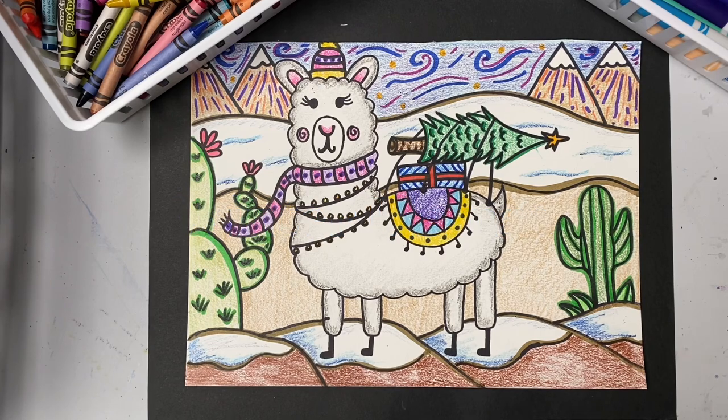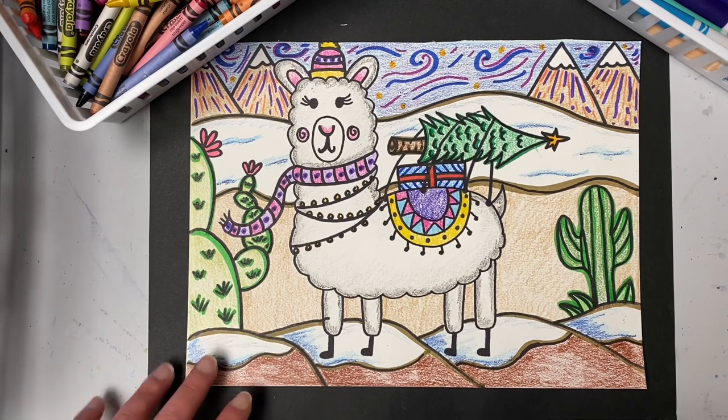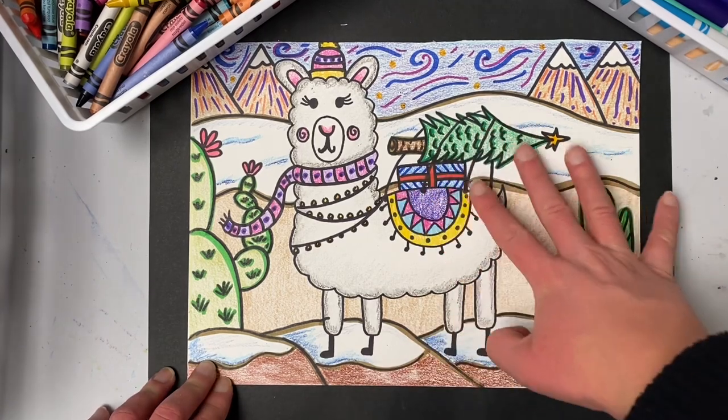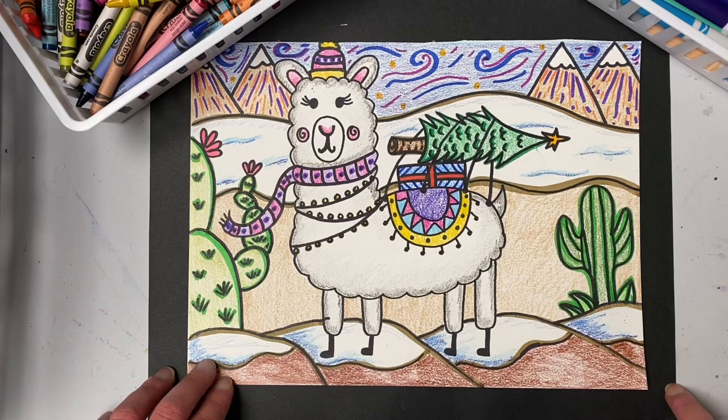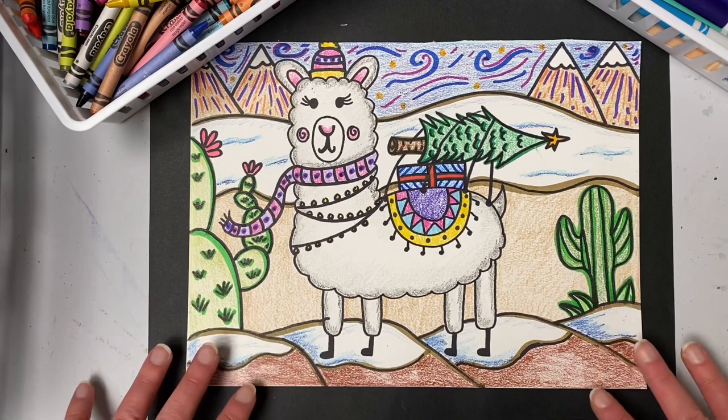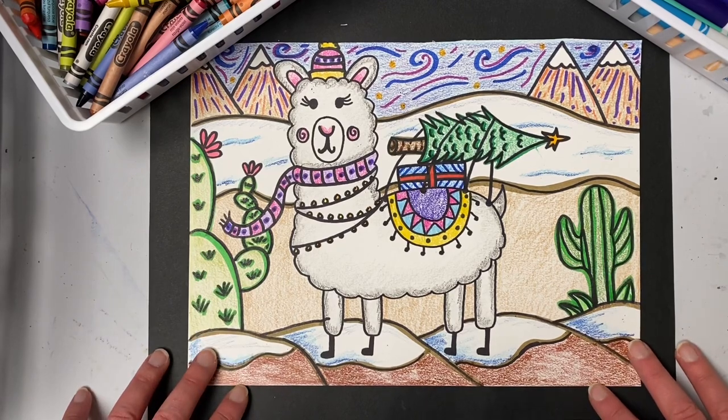I'm going to show you how you can draw a llama step by step using some simple lines and shapes that we already know. Then I'll give you some suggestions of all different types of accessories and details that you can add to your llama, like a scarf or hat or lights and a saddle, and how you could add different things for the llama to carry on its back. We'll also go over suggestions of how you can make a desert landscape to go with your llama in the background.